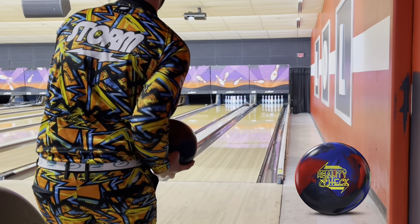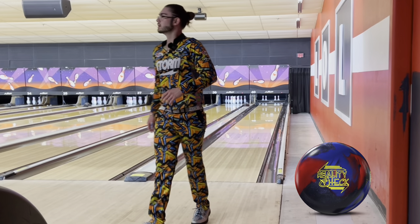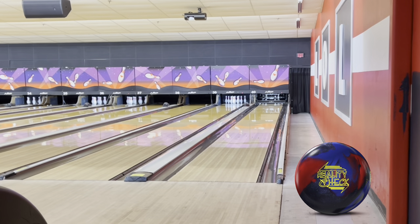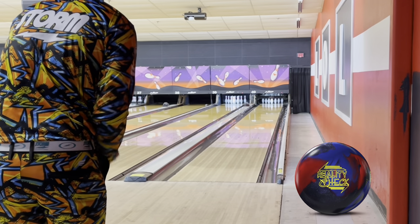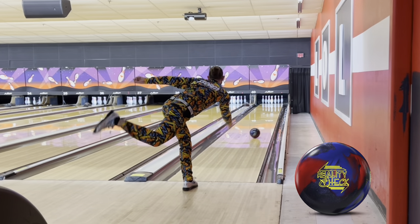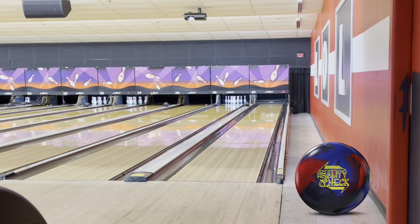Alright, let's get into the Reality Check. It's going to be kind of hard to keep this on the line over here — just a lot of core even with the firm speed. When it sees the end of the pattern it just goes left. You can just see how much more responsive the check is compared to the Altered. Even though it is hybrid, it's a much weaker formula, which means it's not quite as early.